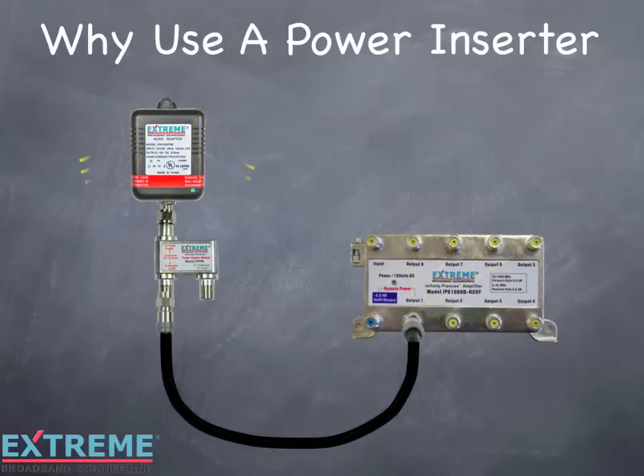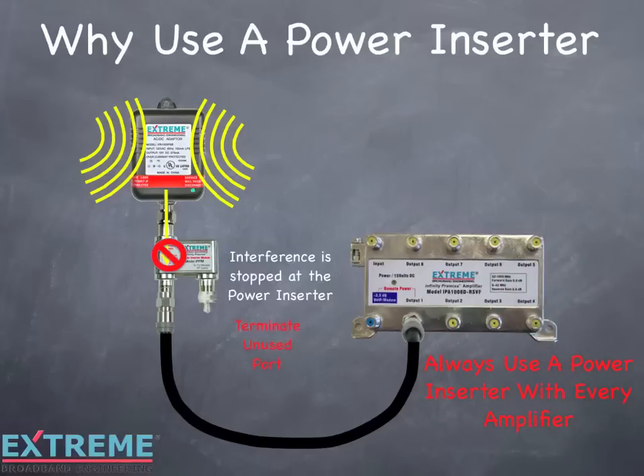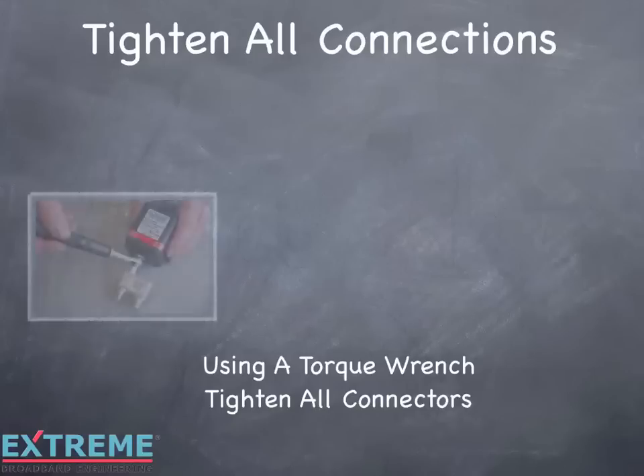With the power inserter installed, it will block any interference coming from the power pack. Always use a power inserter with every amplifier, and terminate the unused port of the power inserter. Once all cables are installed, use a torque wrench to tighten all connections.